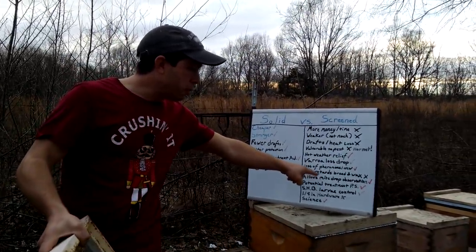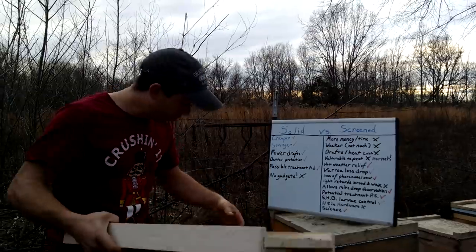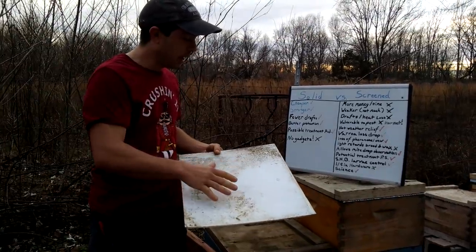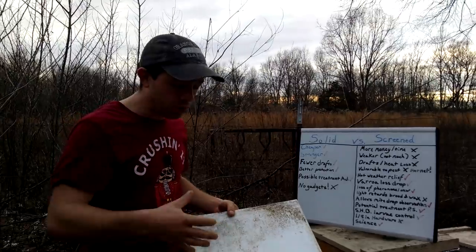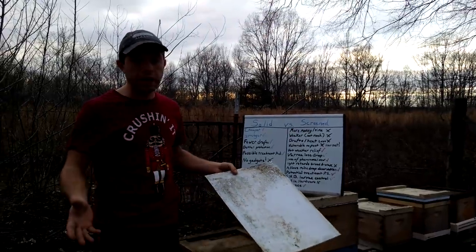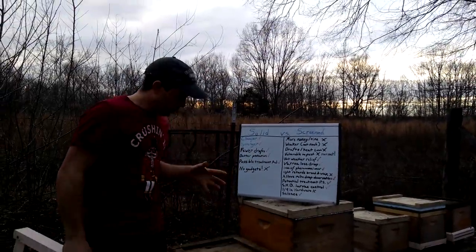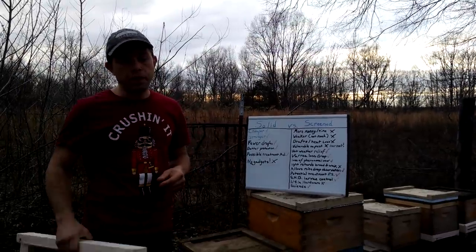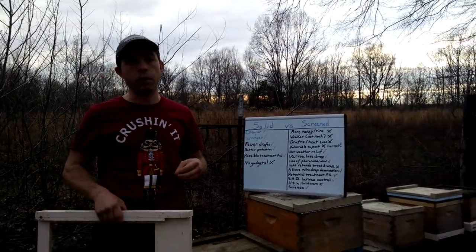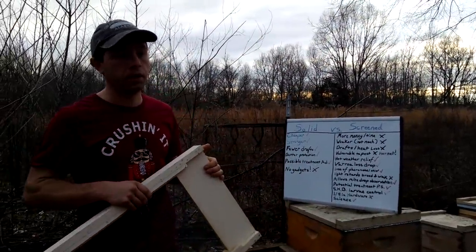One thing I do like about screen bottom boards is that they allow mite drop observation. When we do a treatment — oxalic acid vapor, thymol, formic, whatever — we can stick this tray in here. I can wash it off and put canola or vegetable oil on it, and then after treatment I can observe the mite count I find in 24 hours, 48 hours — all that stuff. It's really handy. That's why I don't think you can say one is definitively better than the other — sometimes it depends on your area, but it's nice to have a couple of these around at least to experiment with. I'm hoping to have 40 or 50 colonies that we can use for testing on this channel so we can monitor mite drops on a daily and weekly basis.